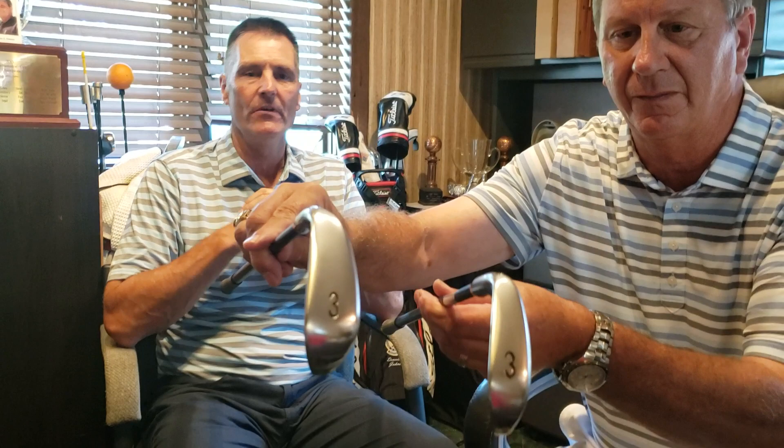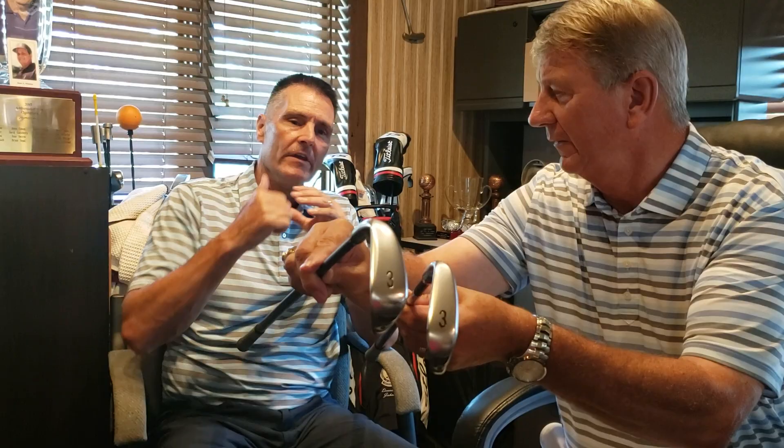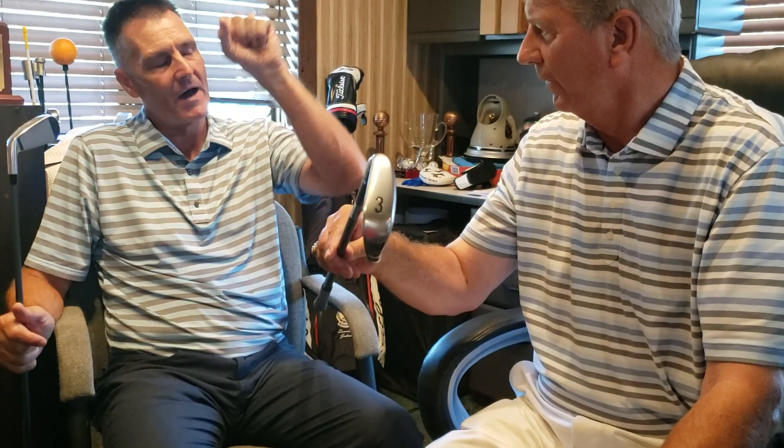We've got two utility iron models: the 500 and the 510. These are long iron replacements for players that don't like hybrids. The 500 has a smaller blade — you'll dig through the turf a bit more for the player that needs to go down and get it, but launch is incredibly high with all the tungsten in the bottom. It comes in a two, three, and four iron. We're putting a graphite smoke iron shaft in there — any iron shaft can go in these, but shaft weight should progress through the set, so a steel shaft here would be too heavy.